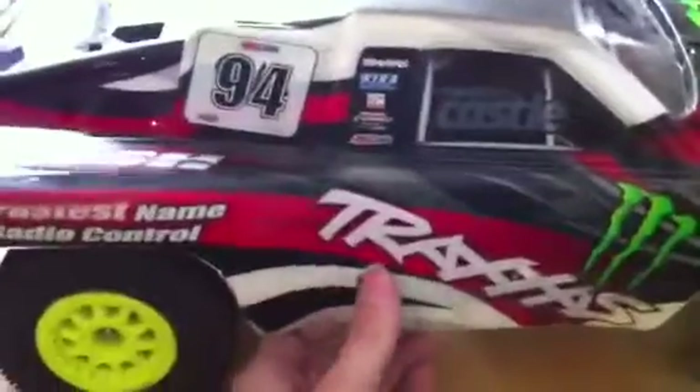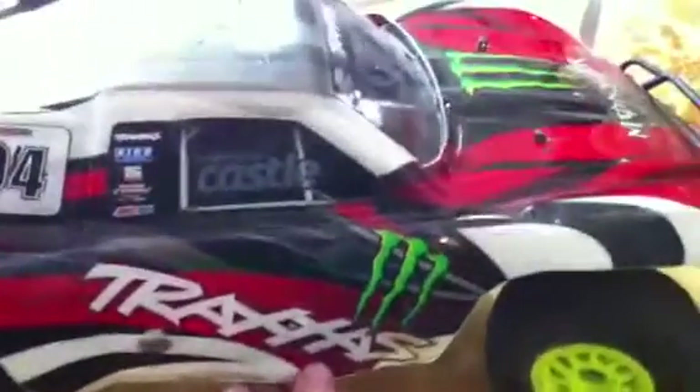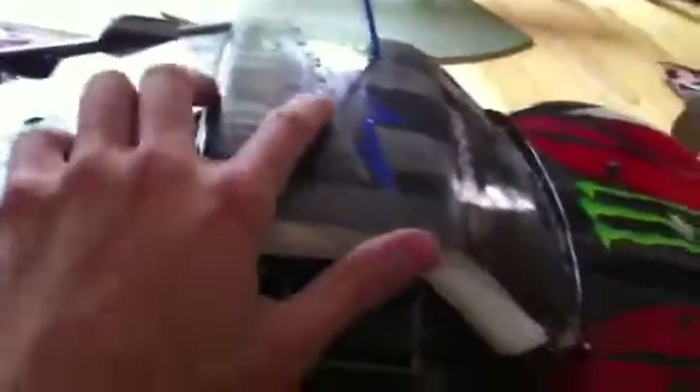The body's a little beat up. This is the stock body — it's real thin, like sand. Pretty crappy. I got the Monster logos on here, scratched up on the front, Alpinestars logo on the top. I don't know what that crap up there is, but it just got on there somehow. Rocking a 94 because I used to race motocross, but I'm in a wheelchair now, which sucks.